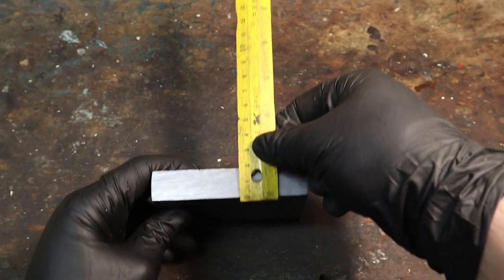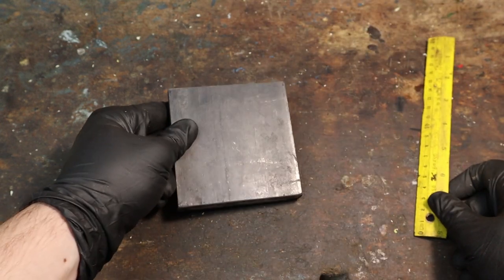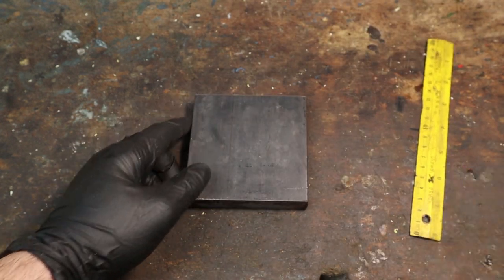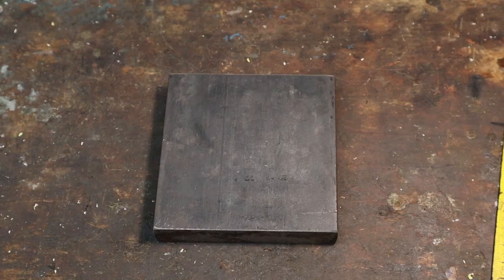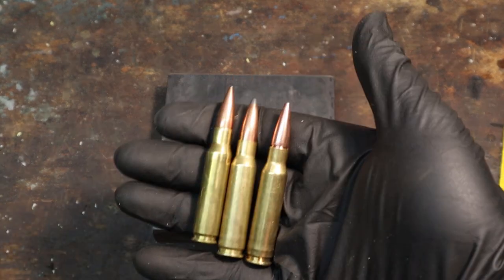In theory, there would be a huge lot of combinations of guns and target metals, but I had to start somewhere, so I decided to go with a common combination. I'm going to shoot a .308 Winchester rifle at some ¾ inch A36 mild steel plates, and I am going to compare the effects made by three different bullet types — full metal jackets,